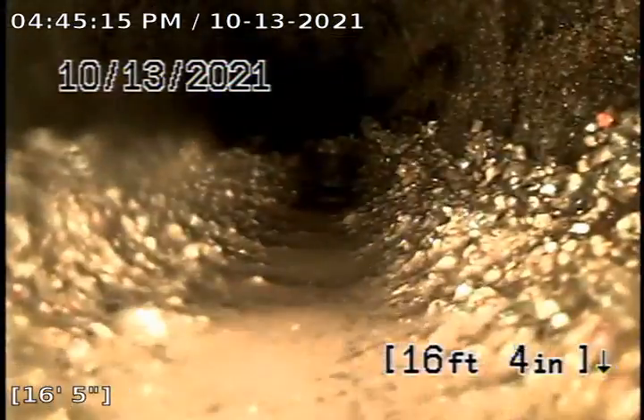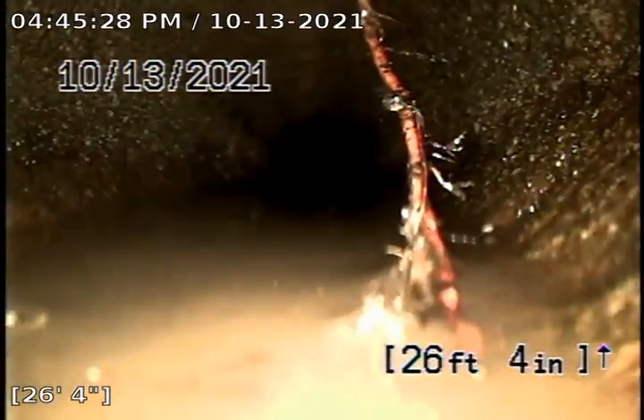There's a little bit of slag left in the line. If we jet it anymore, we do run the risk of damaging the pipe though. There's another single root — it's not going to cause any kind of problems.